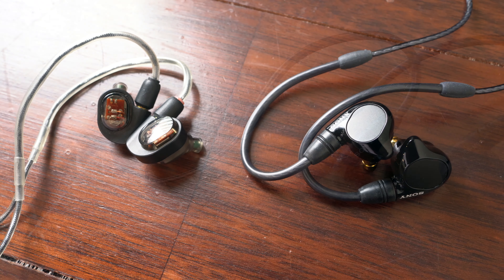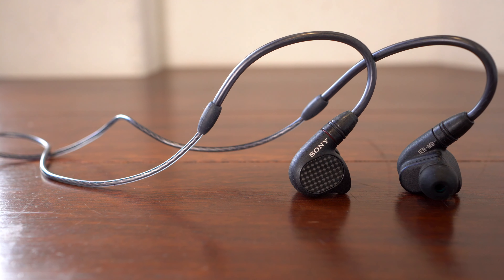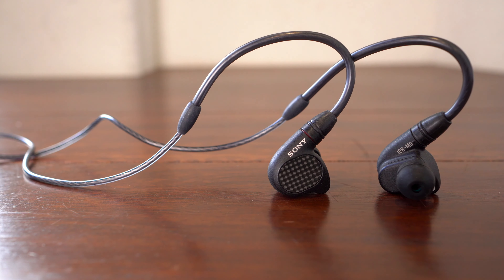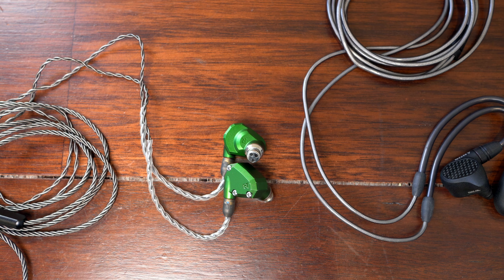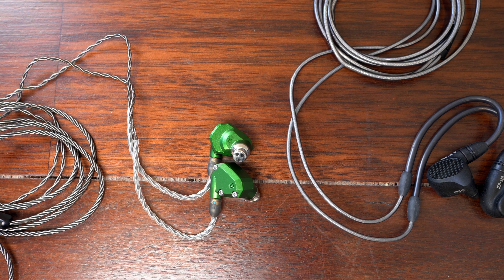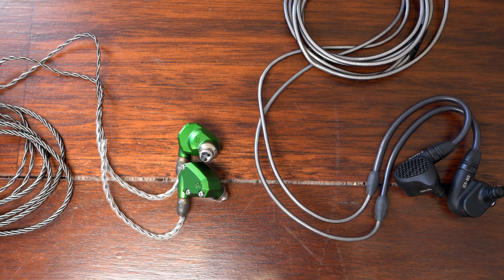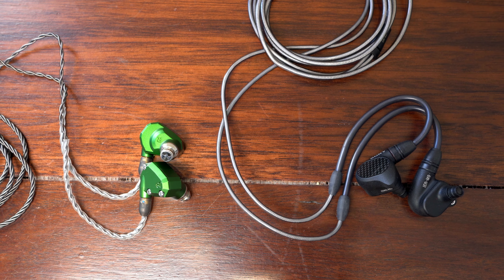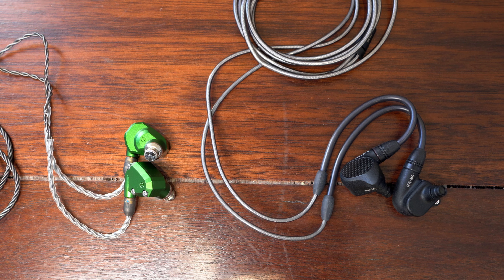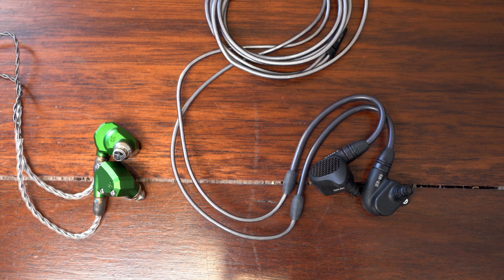Moving to the M9, that extra driver makes all the difference — suddenly you can hear all that missing detail and edge. The M9 is often compared to the Campfire Audio Andromeda, and it's a useful comparison. The sound is very similar, but the M9 has a thicker low bass tone and more shimmery high frequencies, giving it a more exciting but more artificial sound compared to the natural smoothness of the Andromeda. Both have similar levels of detail and imaging, so it's really going to be up to you which one you prefer.